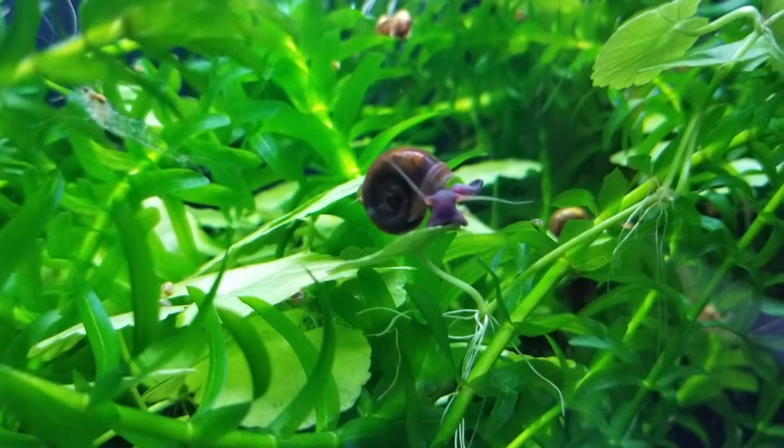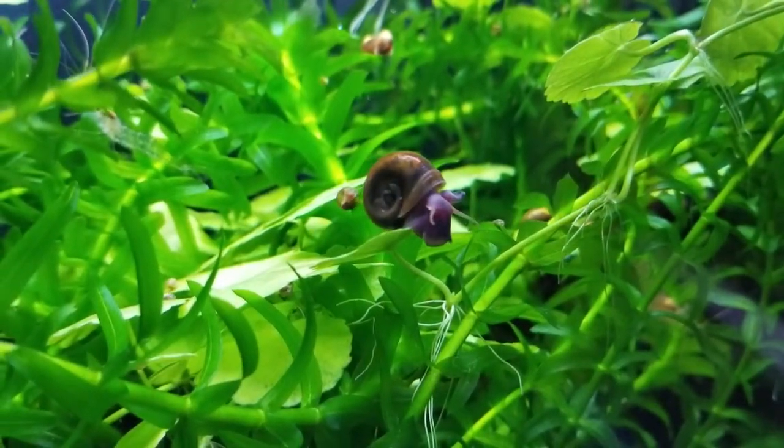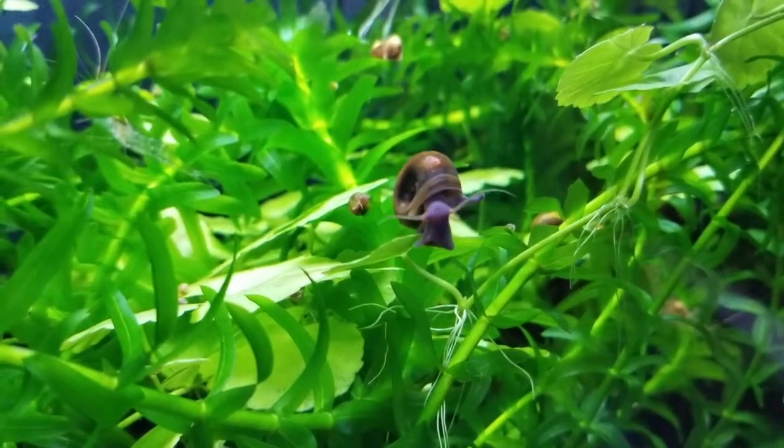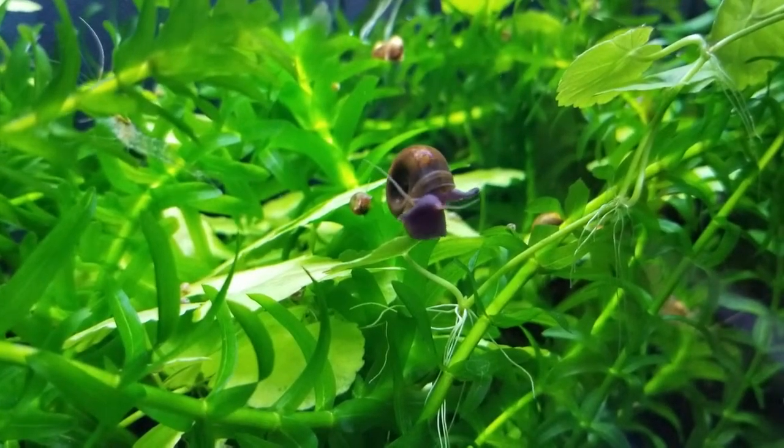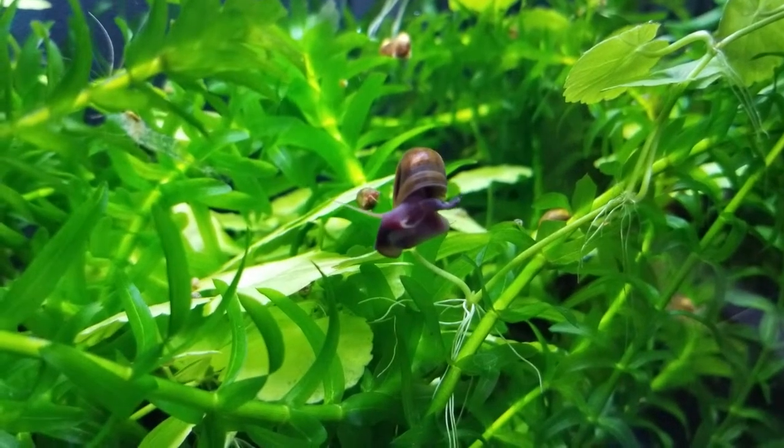I know some people breed them on purpose, which seems like one of the easiest jobs in the world. Here is a particularly good-looking ramshorn snail — he acted as though he wanted to show off, so I filmed him.